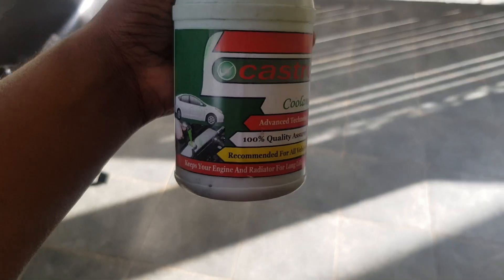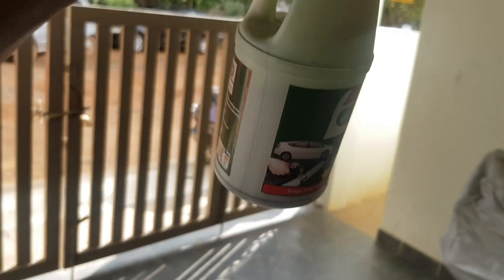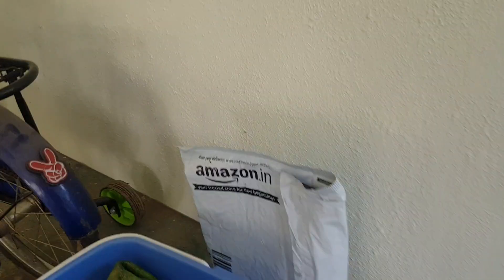It's been quite a while since I changed or replaced the coolant. When I was doing the anti-vibration kit DIY, that's where I understood the coolant was less. When I topped it up, it was with a locally made brand — not a Castrol coolant — and I thought, let's give it a change now.